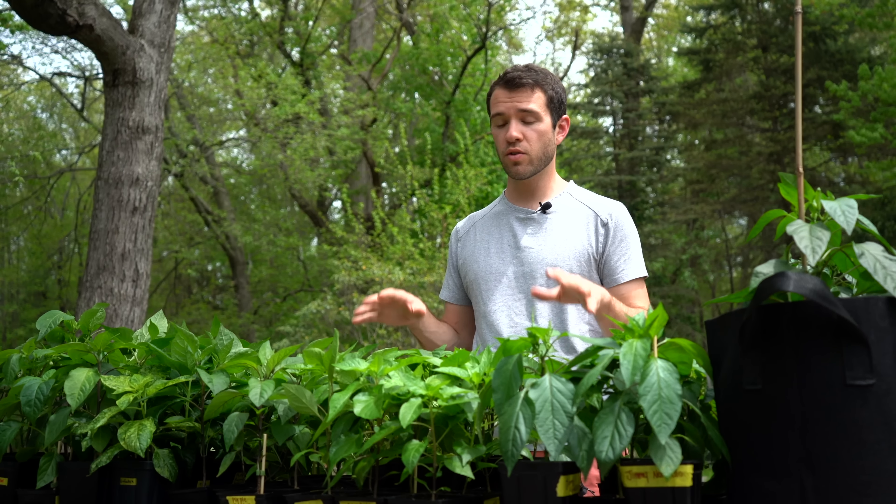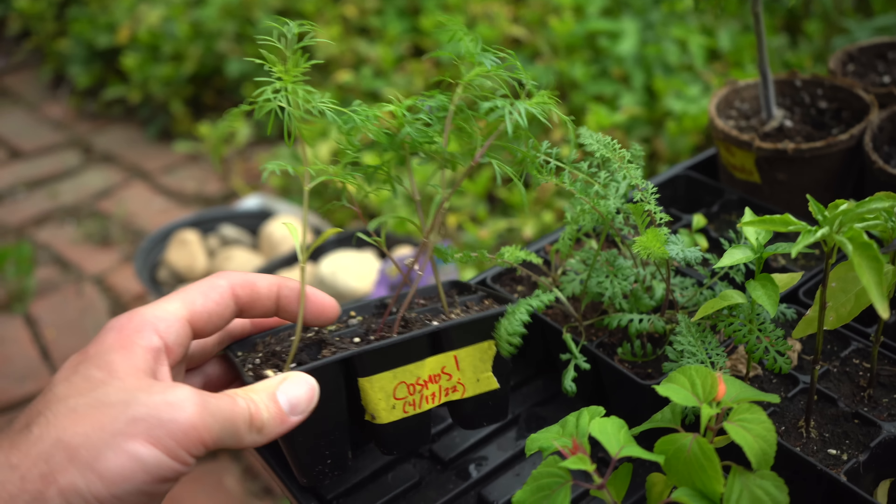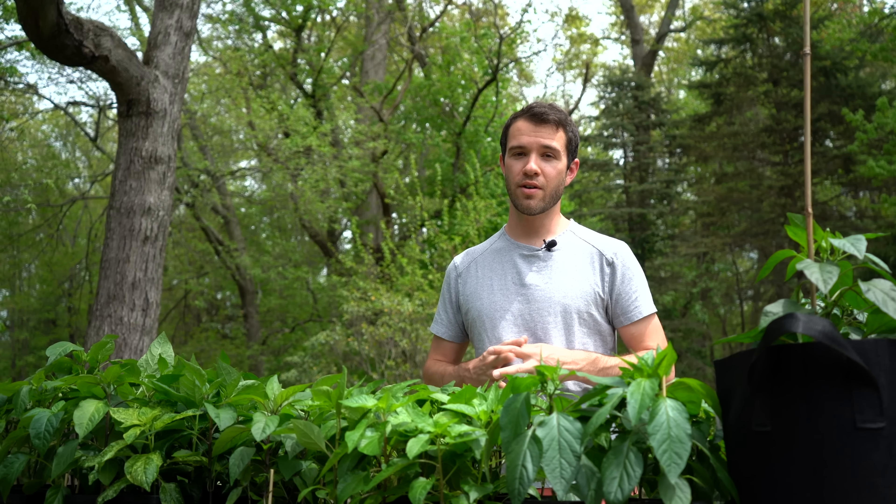Our last tip is to watch for pests early on. Springtime is the most active time for early pests like aphids and thrips. You're going to want to keep an eye out so you can detect that issue early and start dealing with it early on. We recommend companion planting with some flowers to attract beneficial insects, but if you have a serious aphid infestation you might need to intervene somehow, so it's always good to catch that early and know what you have in your garden.